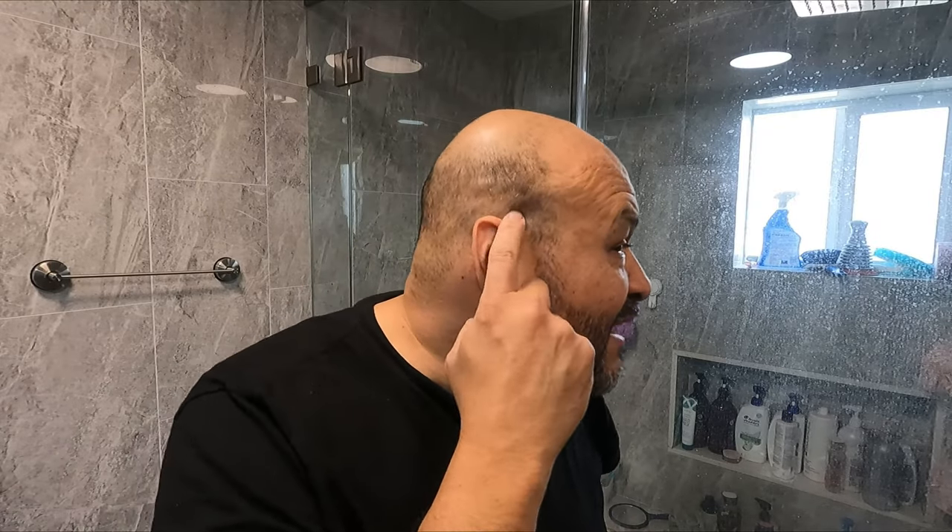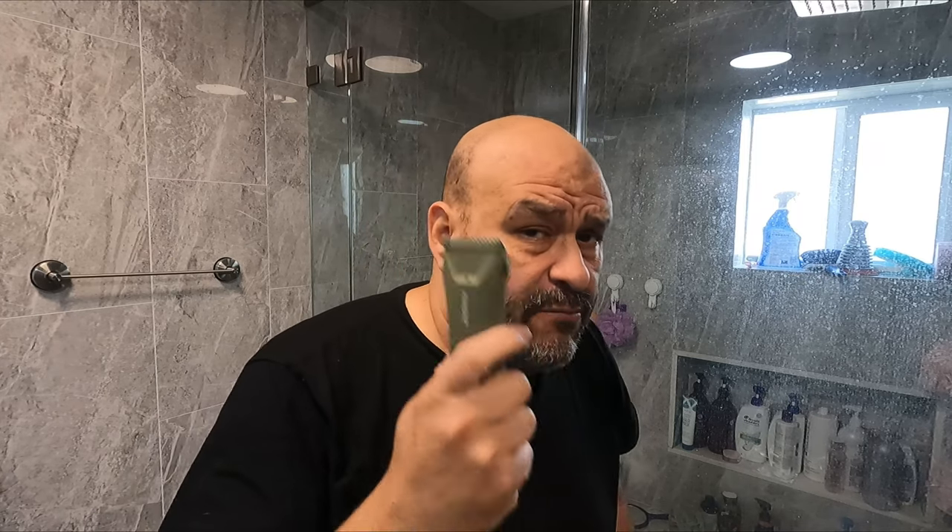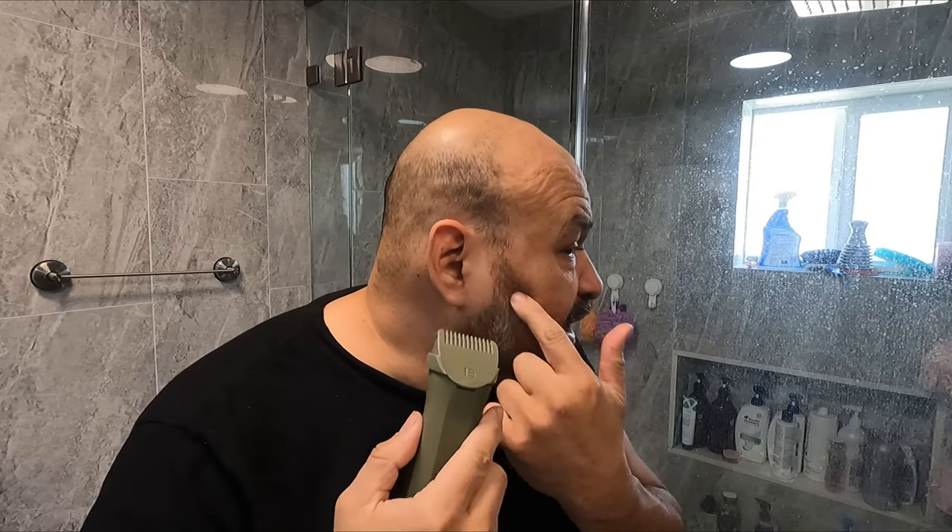Normally when I shave, I shave it all the way down to the skin and then use a razor, but today we're going to try this trimmer first. The beard is a little long — I don't like it too fluffy — but this is perfect for trimming and doing corner edging too. We'll keep it at 1.5 first to see the thickness.